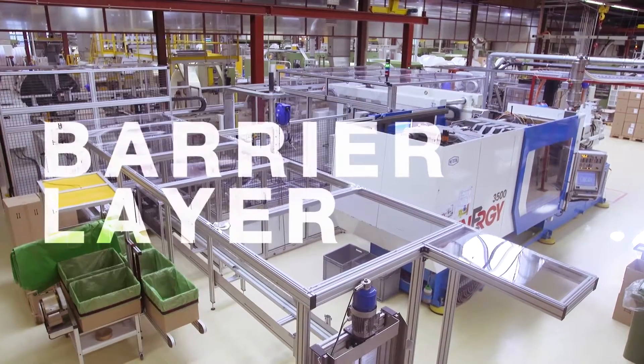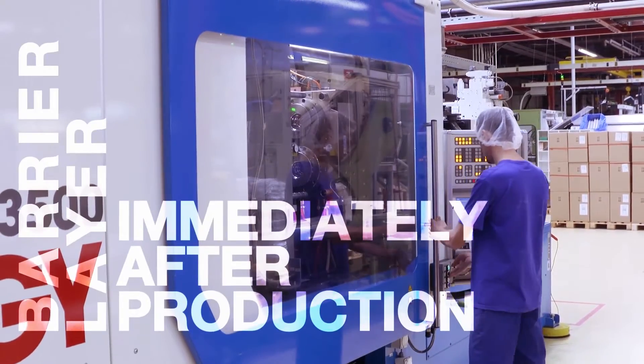In the field of plastic cup packaging, the company ranks among the global pioneers.